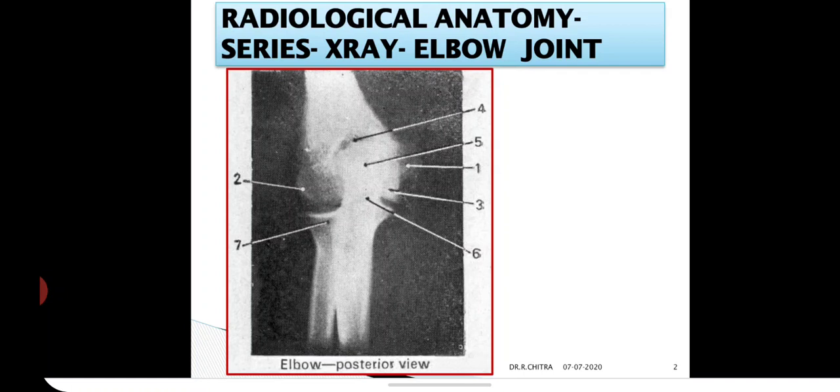The elbow joint is a complex joint between the trochlear notch of the ulna and the trochlea of the humerus, and between the head of the radius and the capitulum of the humerus, which permits flexion and extension as it is a hinge type joint. This X-ray shows the elbow from the posterior view.